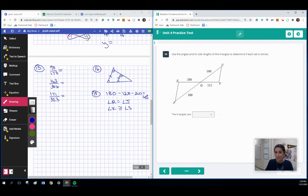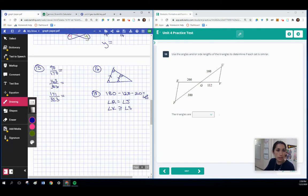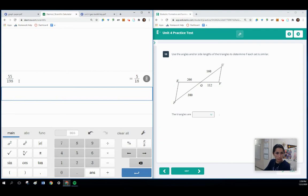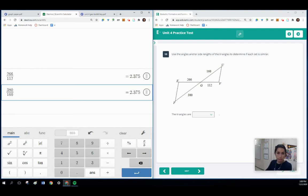Here we've got some vertical angles. Anytime you see triangles that create little bow ties, those angles at the center are what we call vertical. Now I just need to check the ratios. The two smallest sides in both triangles are 266 and 112. The two largest sides are 380 and 160. We've got the same ratio, and the angles between them are marked congruent. So this is side-angle-side similarity.